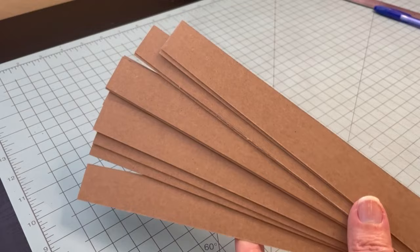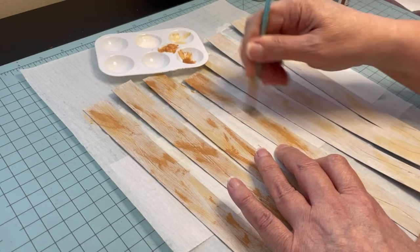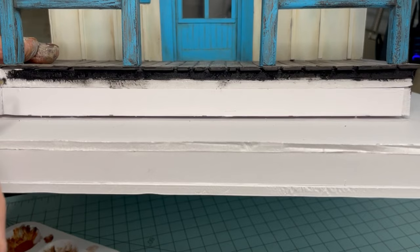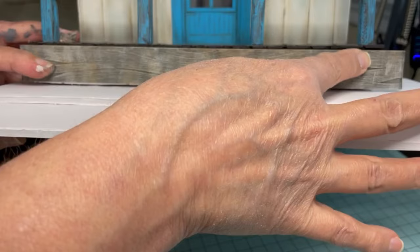I'm trying to paint them to match the weathered wood I already have on the porches. I'm holding one of the strips up to the foundation so I can see that I'm going to have to paint this black so that you won't notice the white popping through in case it shows. I only painted the top edge and it looks like it's going to work just fine.